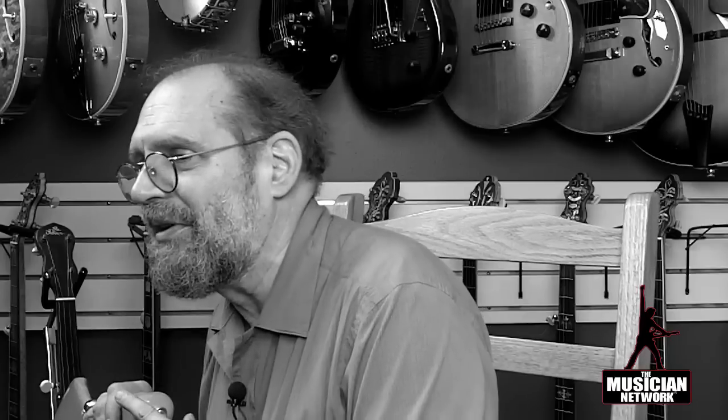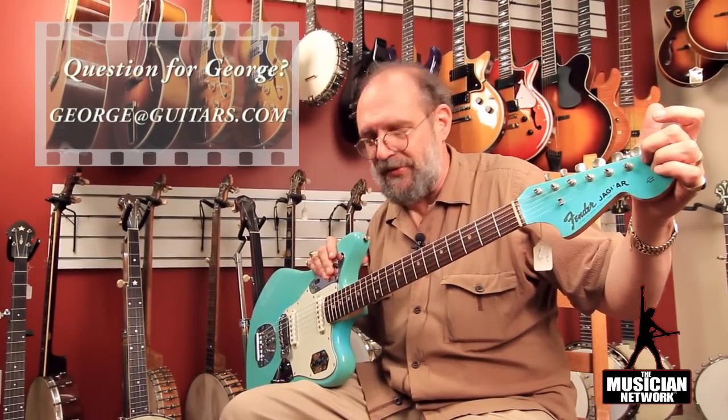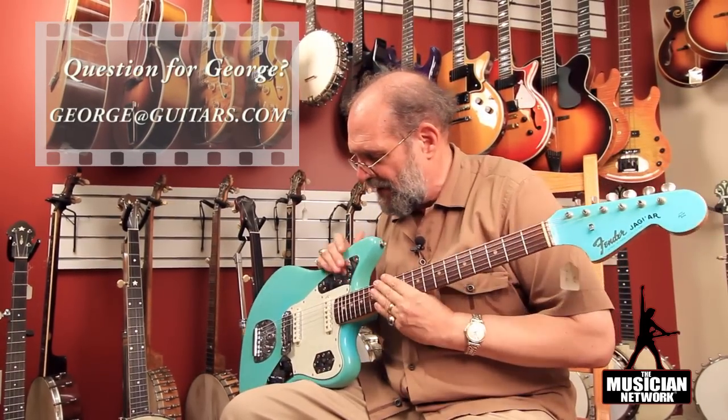But typically, the opaque custom colors had a matching color peghead. The sunbursts had a natural finish peghead, but the custom colors would be matching color, with the exception of blonde. The tele-blonde type see-through blonde finishes would have a standard natural finish on the peghead.